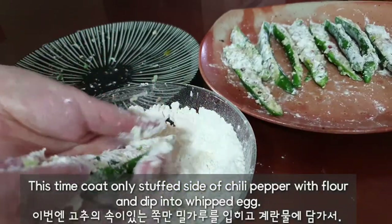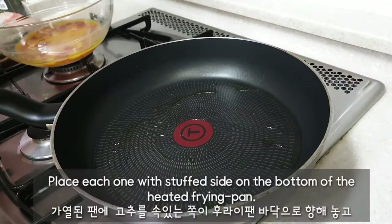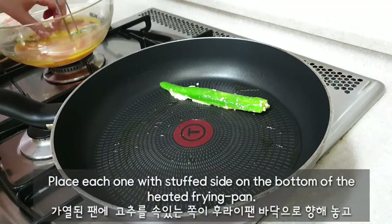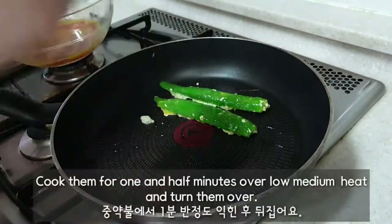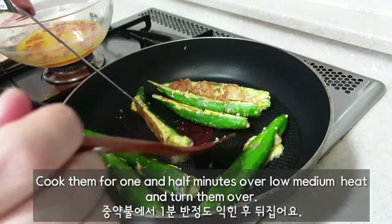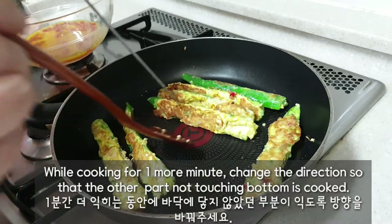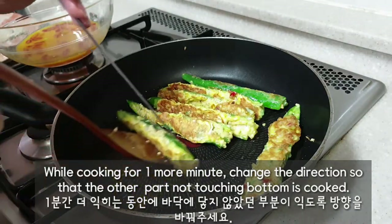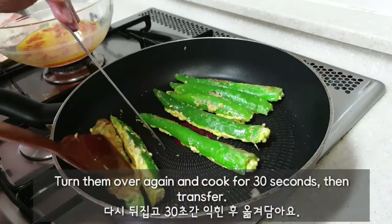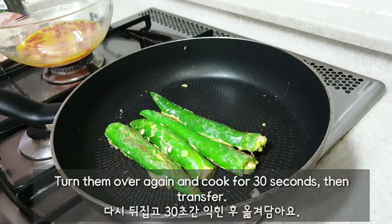Coat only the top side of the chili pepper pieces with flour and dip into whisked egg. Place each one with the top side on the bottom of the heated frying pan. Cook for 1.5 minutes over low-medium heat and turn them over. Cook for 1 more minute, changing direction so all parts are cooked evenly. Turn them over again, cook for 30 seconds, then transfer.